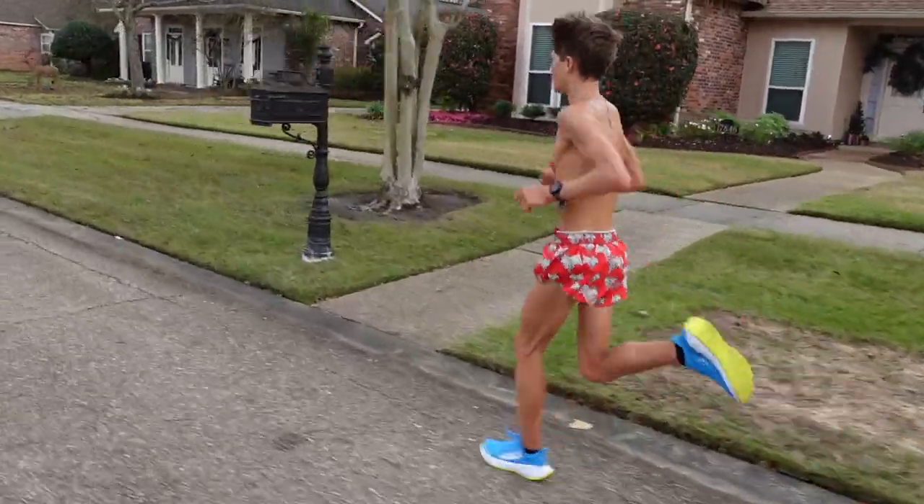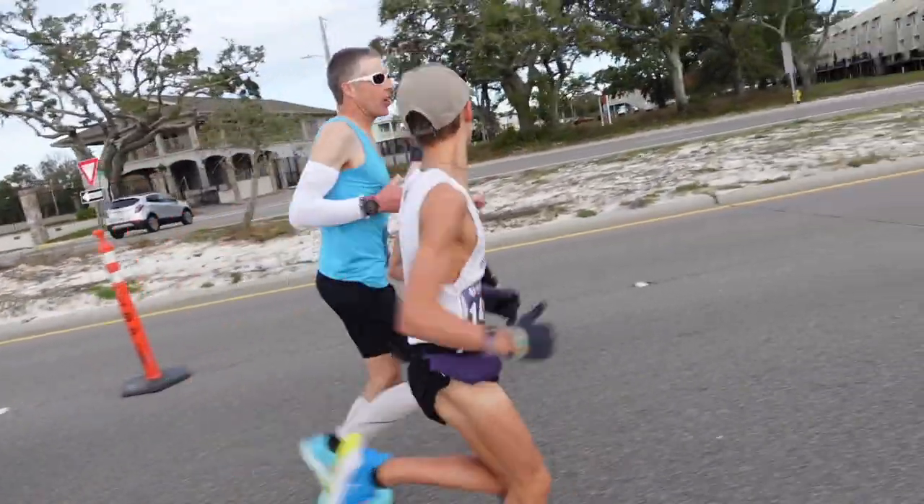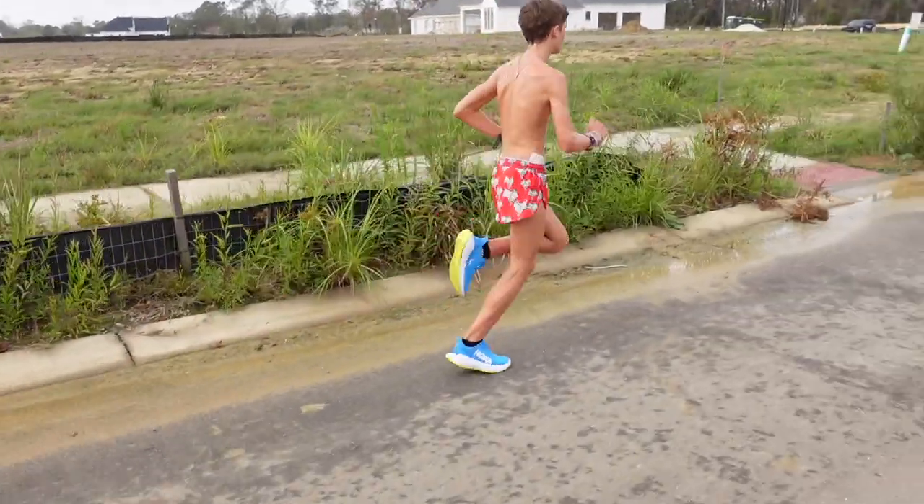I did run these shoes three times prior to racing the marathon, and when I raced it, that helped me readjust and see how it would actually feel running the 26.2-mile distance.